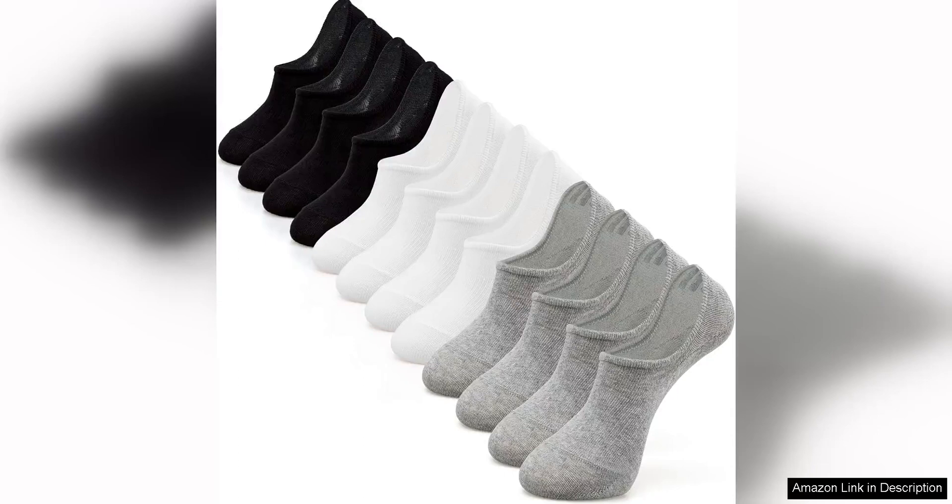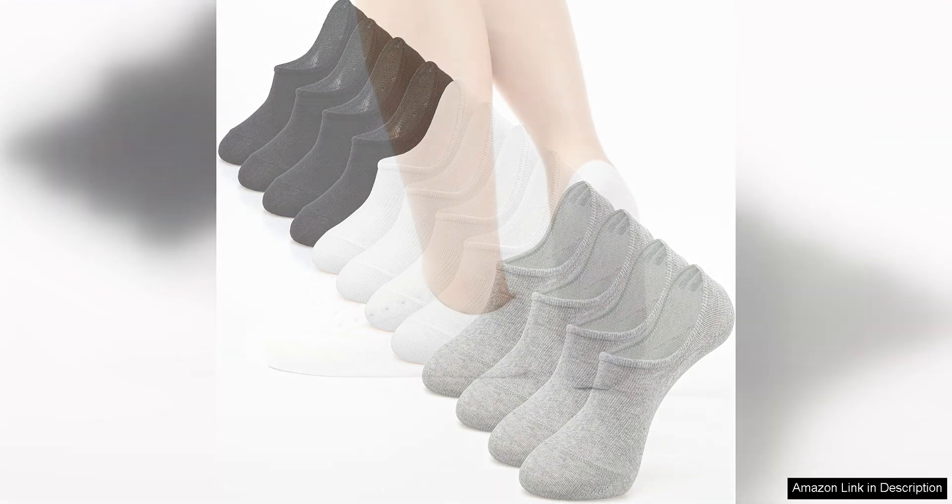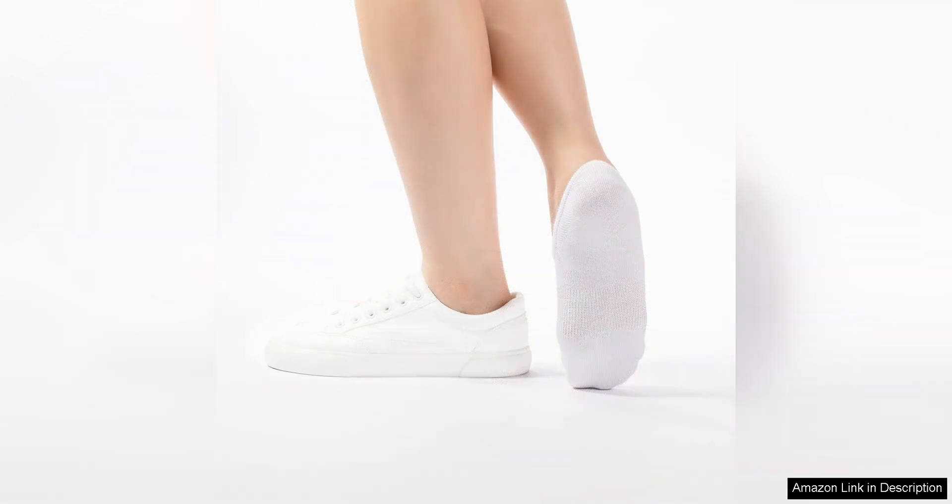The Ardeg no-show socks for women and men are a must-have addition to anyone's sock collection. These low-cut ankle socks are designed to be invisible when worn with sneakers, loafers, or any other low-cut shoe, making them perfect for a variety of outfits and occasions.